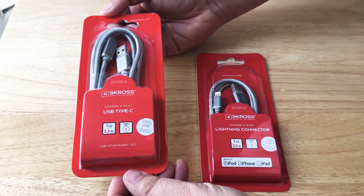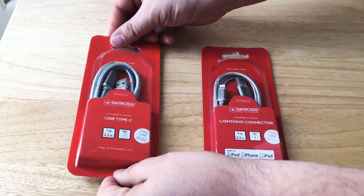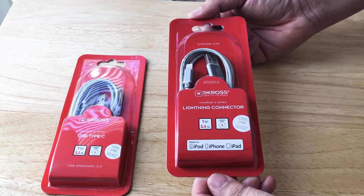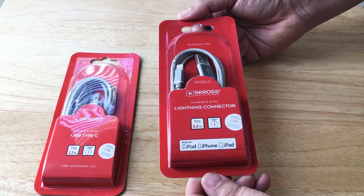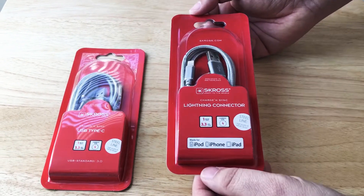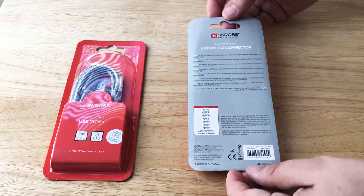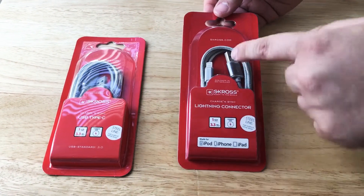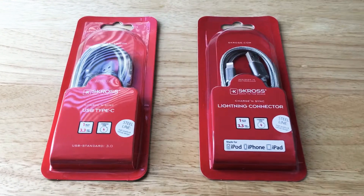USB Standard 3.0 for this one. This is a USB Type-C Steel Line cable, and this one is for your iPhone and iPad. This is also one meter and it offers charge and sync capability, and as you can see it's MFI certified — we like that very much. Basically if you have a lightning port, this cable will be perfect for your device, and this is from S-Cross. Thank you.